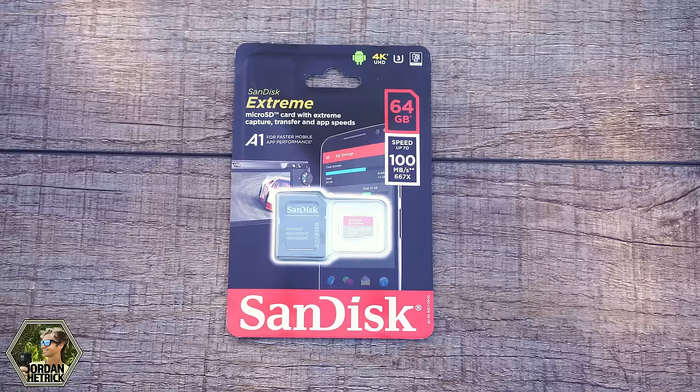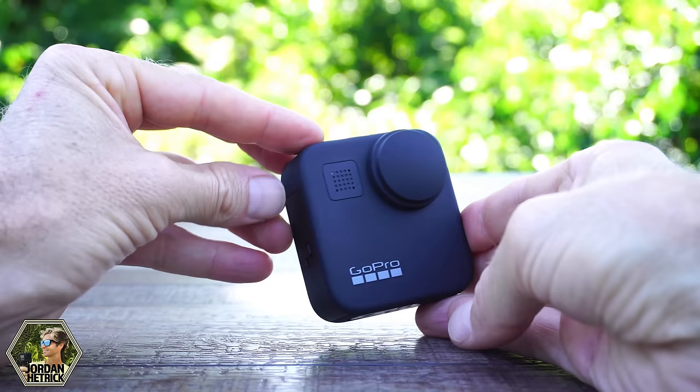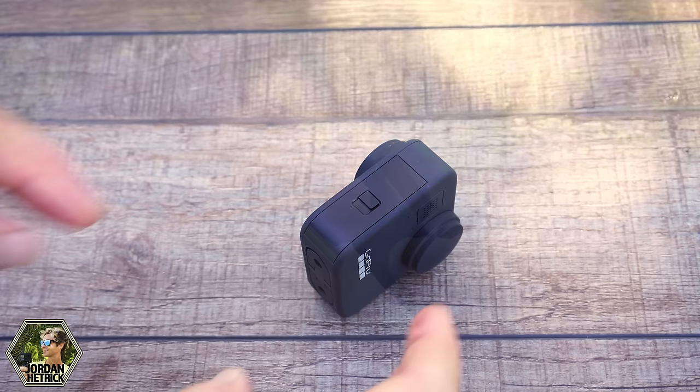You can go up to 256 gigabytes, which will store a lot of videos and photos, but you don't necessarily need that many. If you run into problems with your camera freezing it usually has to do with an incompatible micro SD card, so make sure you get a good one — it's important.